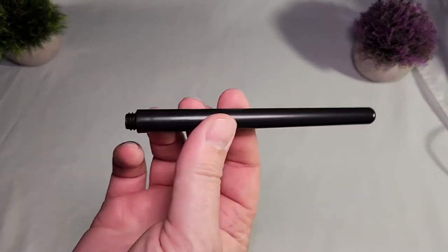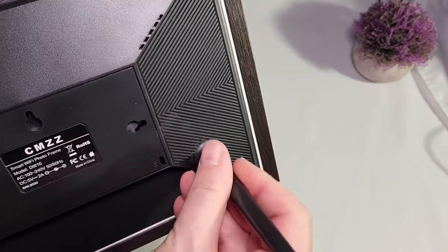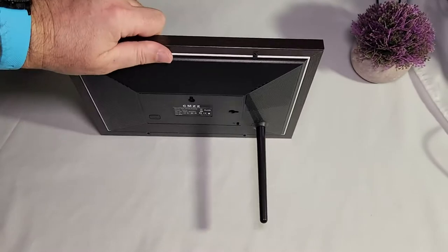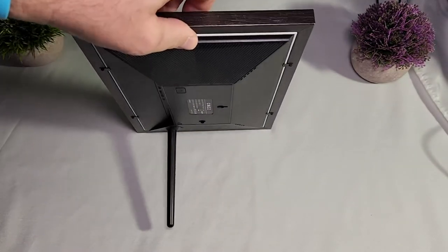And of course we do have this piece that screws into the back of the frame — like so — and allows you to leave the frame on your table this way, or if you prefer, also vertically.